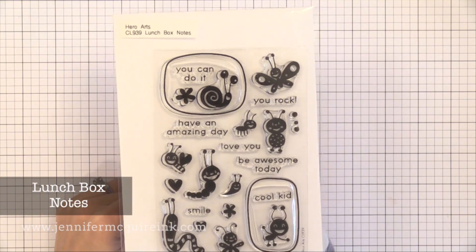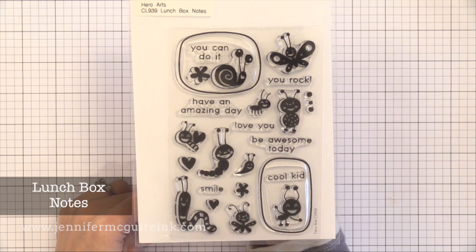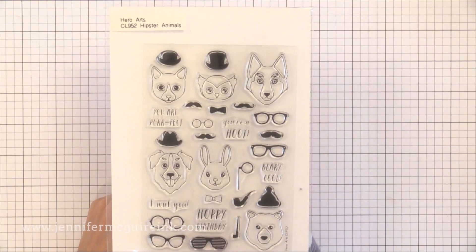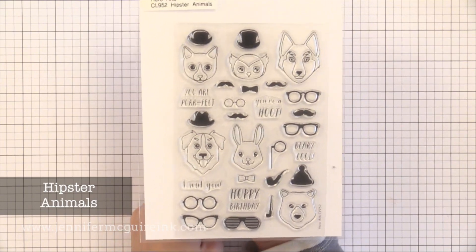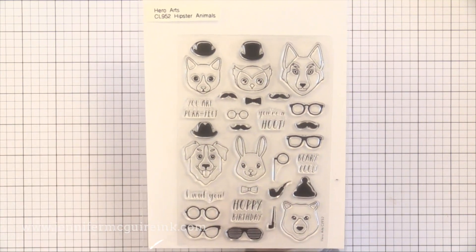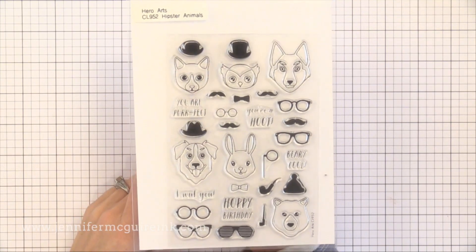I really like to make little notes for my kids — I do this a lot — so I really like the Lunchbox Notes set. There are cute little critters that you can stamp with colorful ink, and even the sentiments alone are fantastic because you could use those with other images. Great for little quick kids cards. Another set that would be good for kids or adults — especially for masculine cards — is Hipster Animals. You can stamp fun animals and then put hats, mustaches, or glasses on them. It's just fun and playful and great for creating masculine birthday cards.